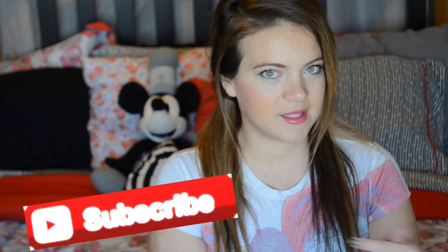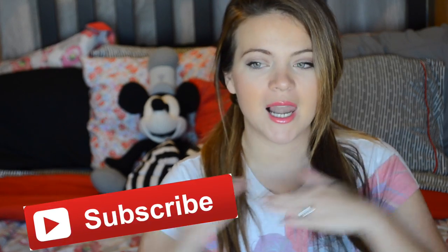Before we get started, don't forget to click the big thumbs up to show you love us and the subscribe button so you don't miss us. Let's go!